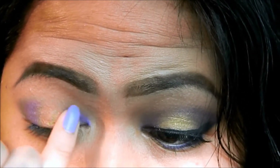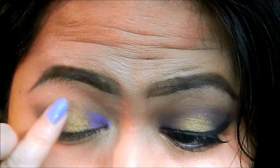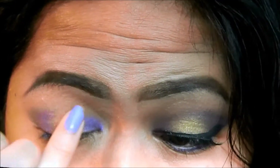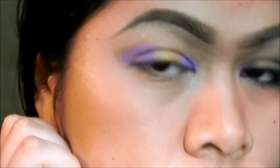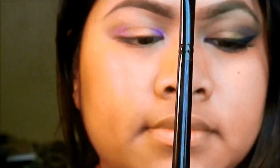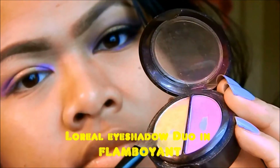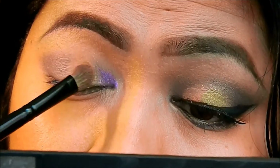And I'm using my fingers to blend those cream shadows together — just the edges. That's what she looks like. Pretty, huh? Now I'm taking a shadow brush and my duo palette, using the gold shadow and applying that into the middle.